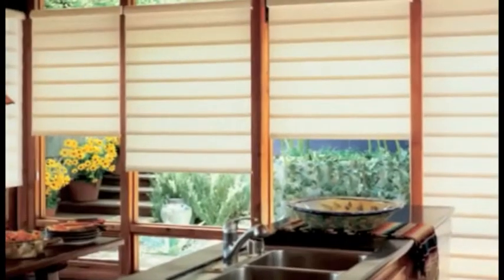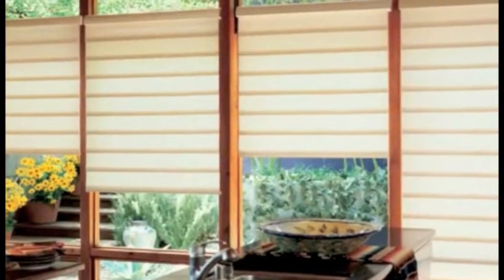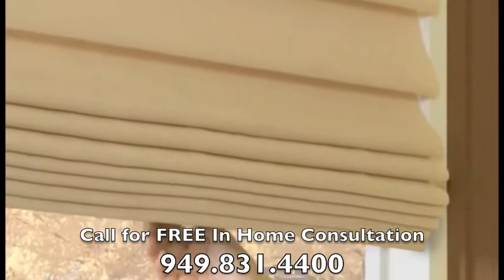Vignette Modern Roman Shades softly filter the light while offering nearly a hundred colors and a dozen unique fabrics and design options to fit your life and your style. Whatever your pleasure, there's a Vignette style that's right for you.